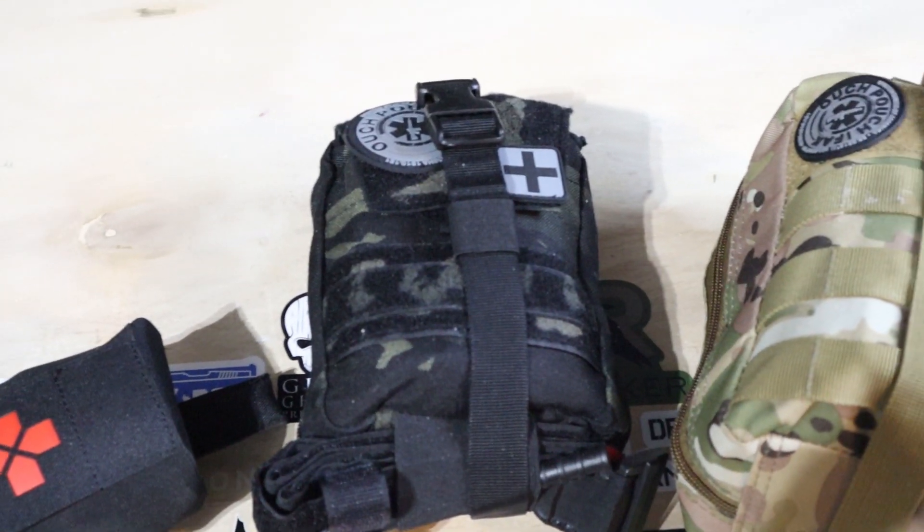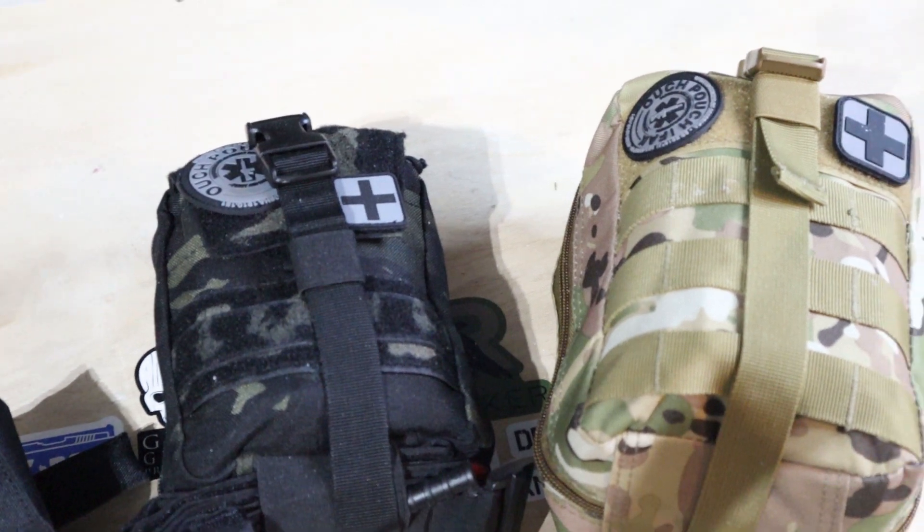I'm Jason from Thinline Defense. Today we'll be taking a look at some new budget entries in the first aid category — the IFACs that just came out from Tacticon Armament. Usually budget and first aid don't really go well together, but let's break into these things and see what they come with.